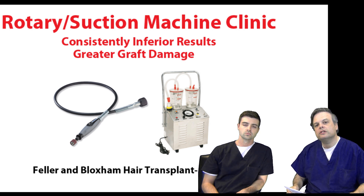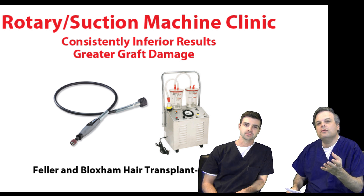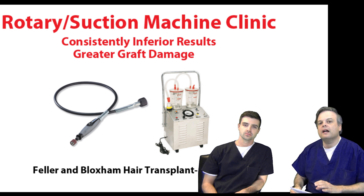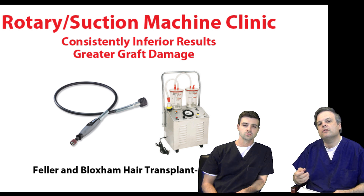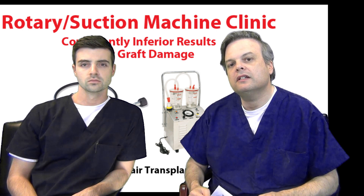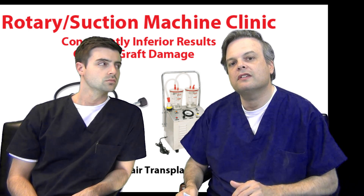So how is this actually a revolution? I guess you can say if the doctor has to work less and make the same money, that's sort of a revolution for the doctor. But of course you want the best for your hair and your surgery, and these devices simply are not it. There is nobody who is a master at using these machines — they're almost impossible to control. As a physician who's been performing hair transplantation exclusively for 23 years, I'd highly recommend you stay away from clinics that utilize these rotary suction machines.